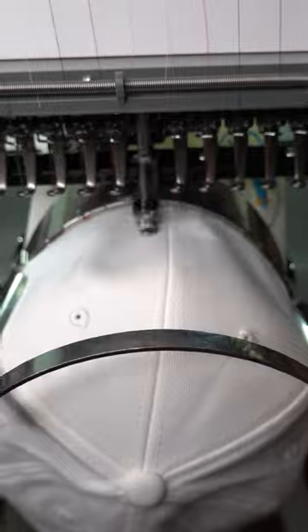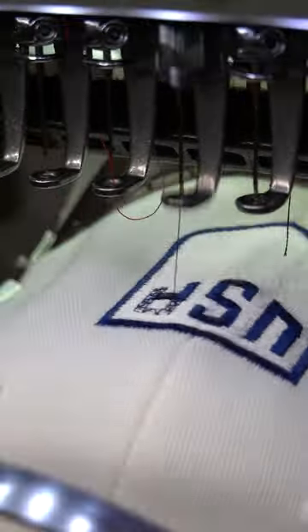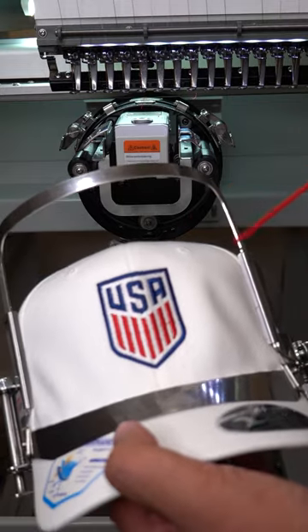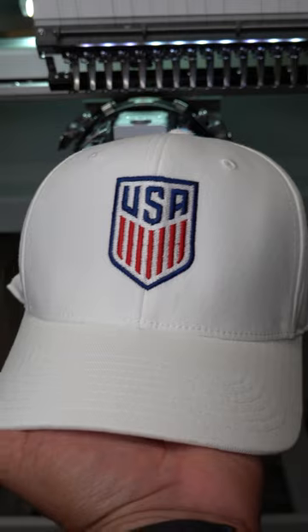Rule number three is to check your tension and verify both bobbin and top tensions are good to go. Number four is select the correct needles. I like to use titanium 7511 sharp needles, or 8012 for thicker 3D puff designs.